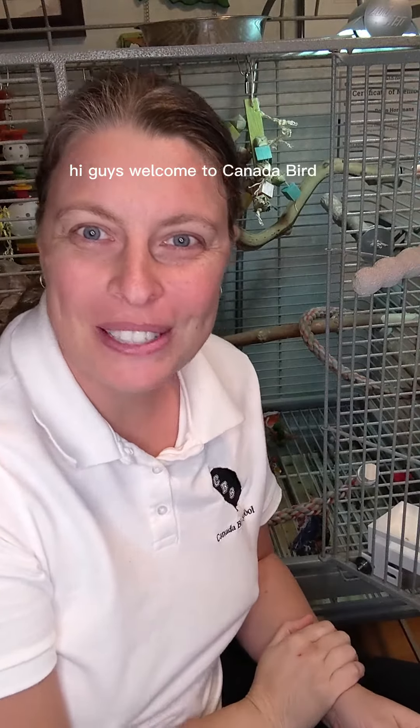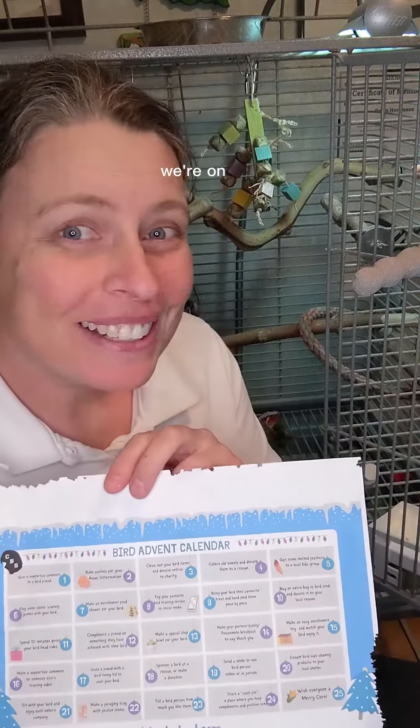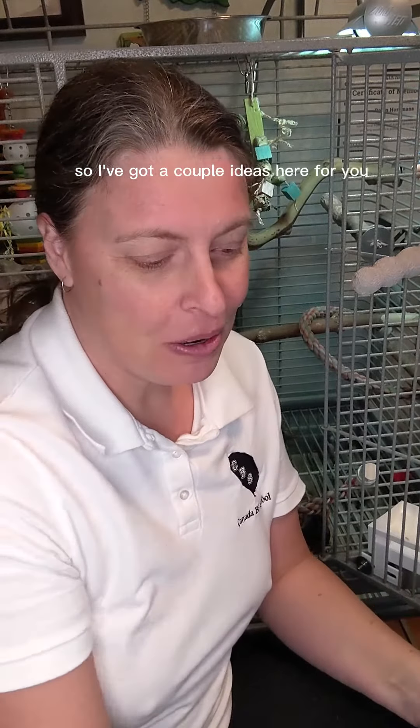Hi guys, welcome to the Canada Bird School. We are doing the Bird Advent Calendar. Today we're on day 15, which says make an easy enrichment toy and watch your bird enjoy it. So I've got a couple ideas here for you.